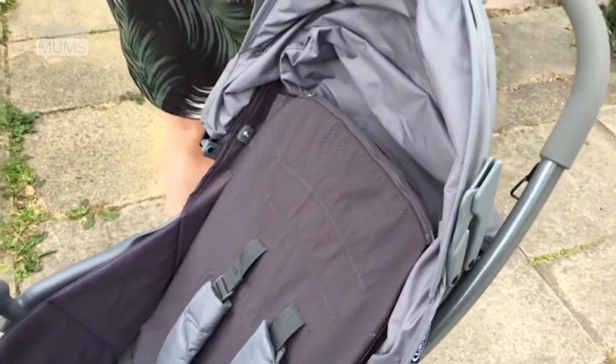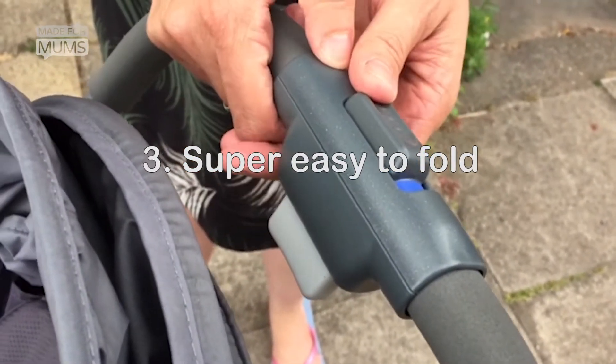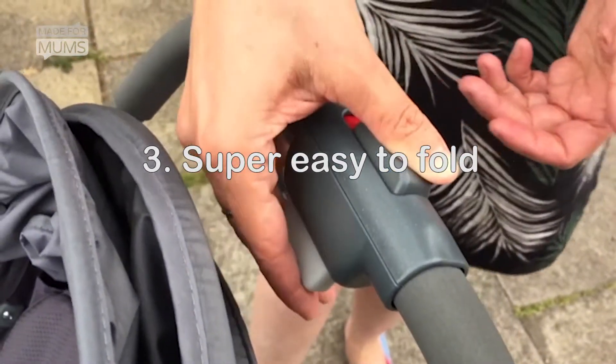One of the great things about this pushchair is how easily it folds. You can see there's a catch here and you just slide it, push the button in, and the pushchair folds up.